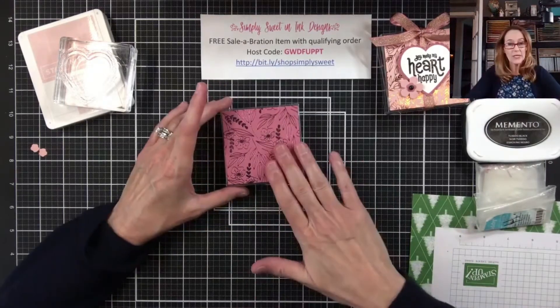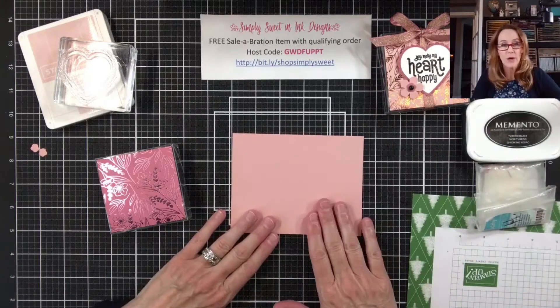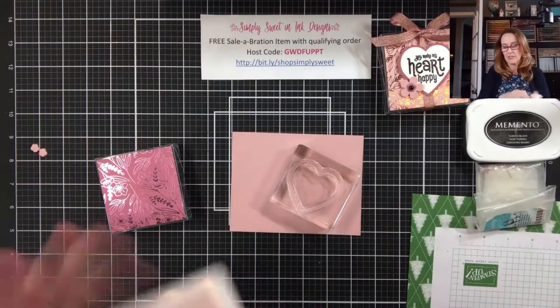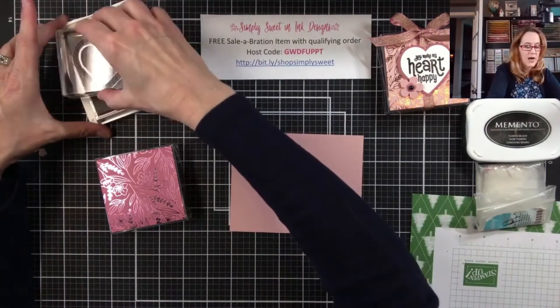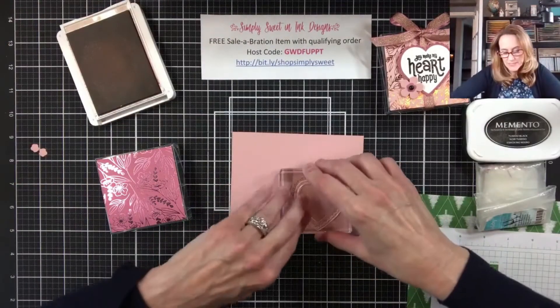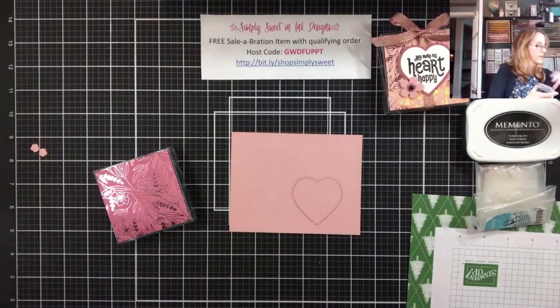Next I'm going to take a scrap piece of Blushing Bride cardstock, and I'm going to take one of the stamps from the Punch Party and stamp in Blushing Bride — so it's going to be just kind of Blushing Bride on Blushing Bride. And then we're just going to stamp that onto our cardstock.